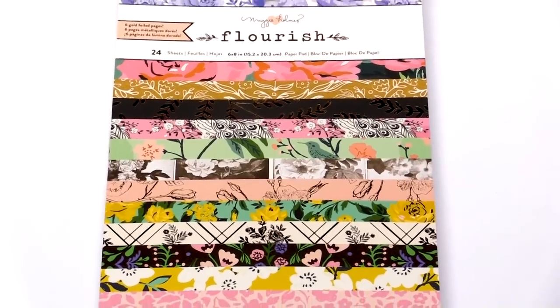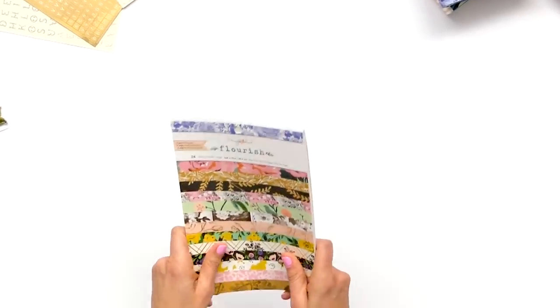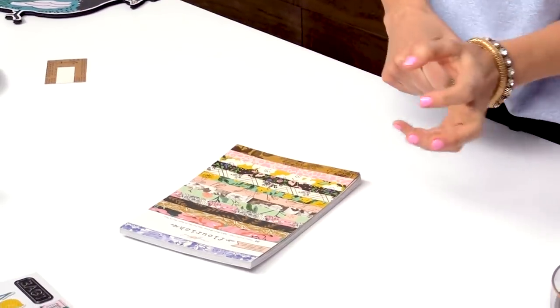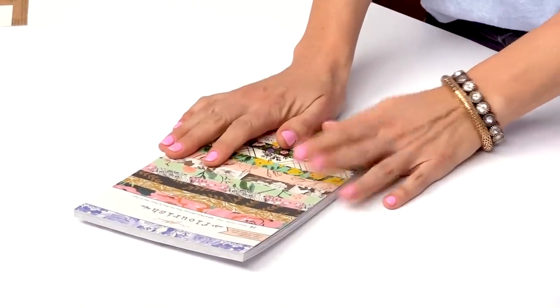I am just already hoarding these and I want a million of them — there are 24 unique sheets that are not repeated. If you're loving it, you might want to snatch up five or six of these because once you use one sheet it's gone. Love love love this — it's definitely a favorite and I hope you love it too.